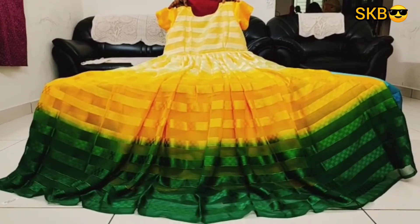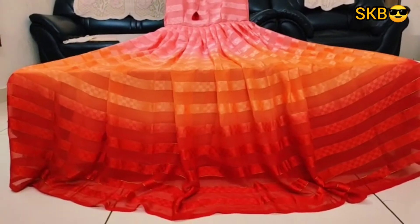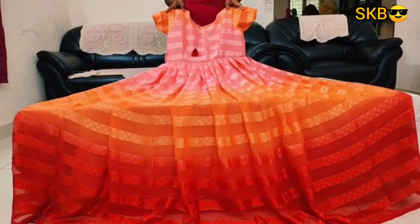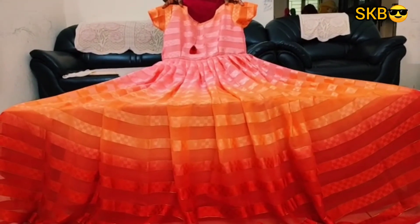This is a color combination. Next combination is pink and orange with red. This is a color combination. This is a long frog — you have to make a long frog.